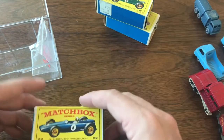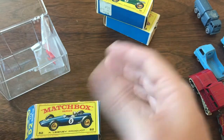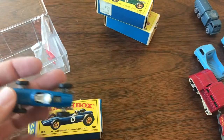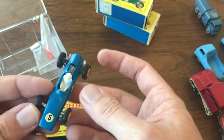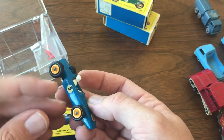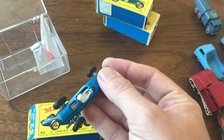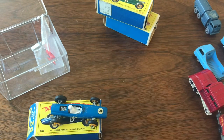Last but not least, got our number 52 race car — number five, the BRM. I've got several of these models; a couple I want to do as customs or restorations. But this is a nice original model. It's got most of the decals intact including the driver's name, and it's got the steering wheel. A nice little piece to pick up in an original box that I didn't have in my collection.